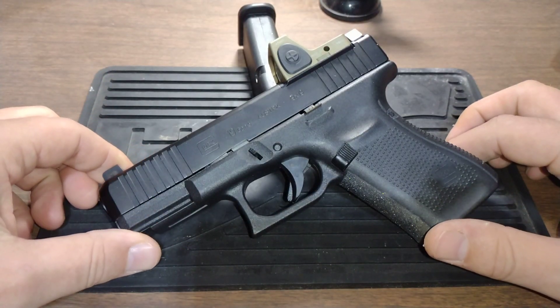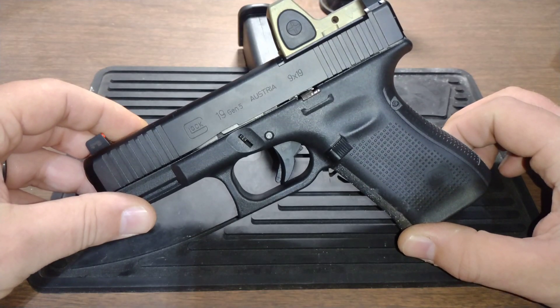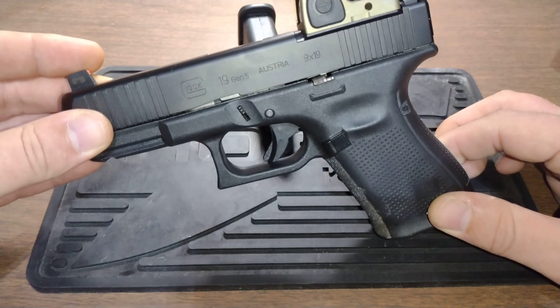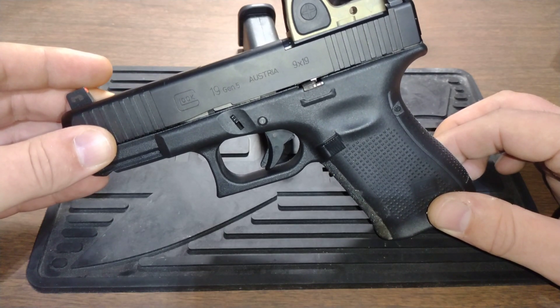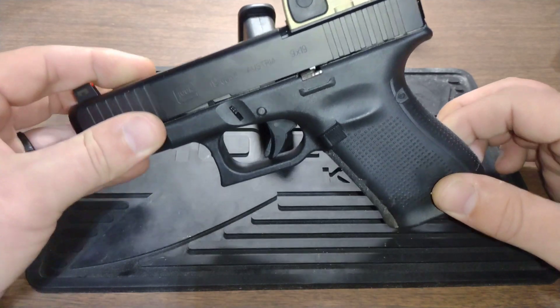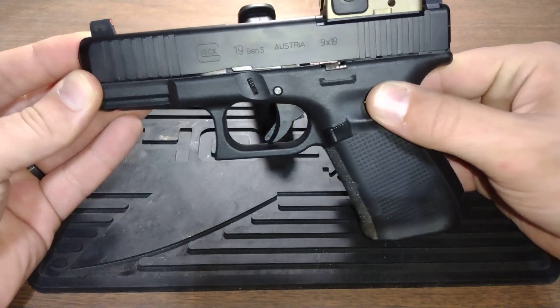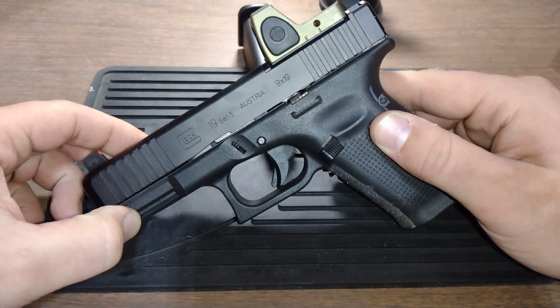I just wanted to go over a couple of quick little cheap things I do when setting up a new carry gun, specifically Glocks. One issue a lot of people have is failure to lock the slide back because of grip interfering with the slide release mechanism. There are solutions like the CAG works stuff.